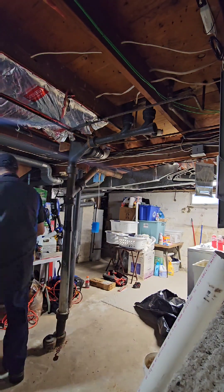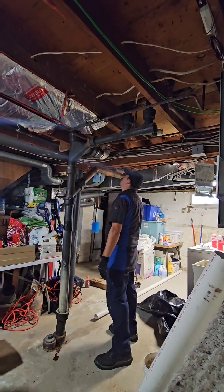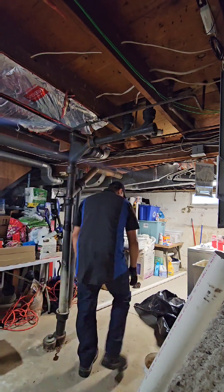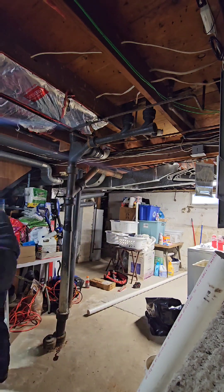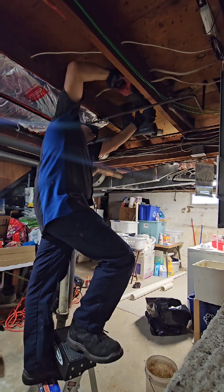My helper's bringing in some PVC. I'm setting up the area, take a look, and — wow — the subfloors are all rotted out. We're just gonna have to redo everything. I'm getting the Sawzall with the cast iron cutting blade.